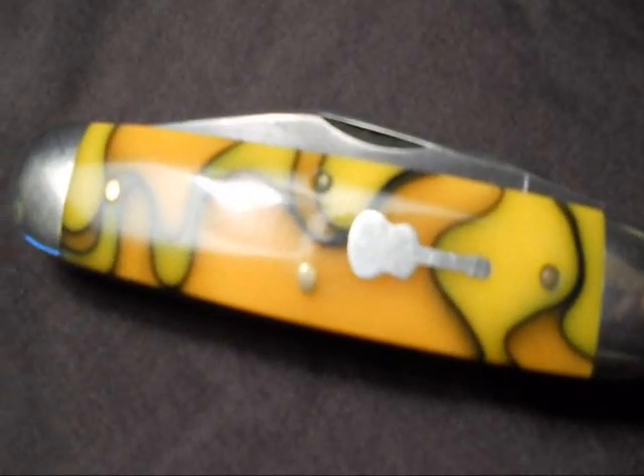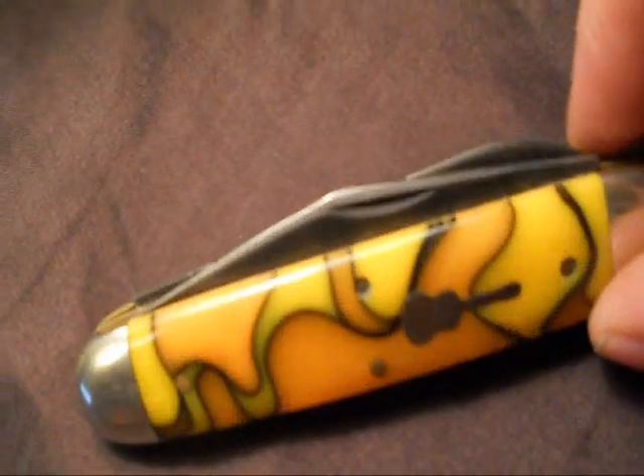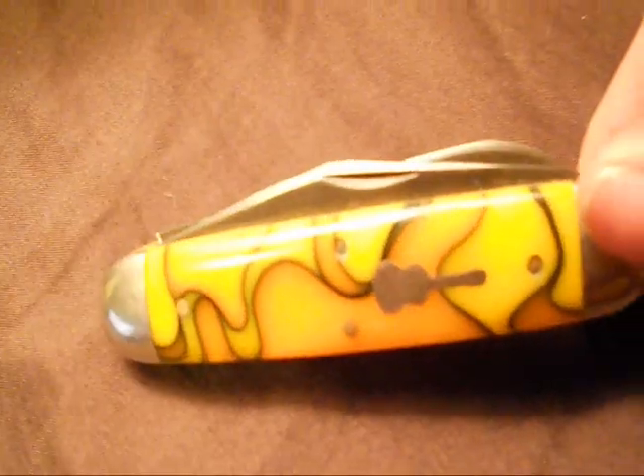Hello YouTube. This is Prometheus 1979-9791. This is just a review of a Great Eastern Cutlery moose with eggs and hot sauce acrylic handles. It's got the pinned guitar shield on it. It's made with brass pins, brass liners, nickel silver bolsters, and 1095 carbon steel blades.